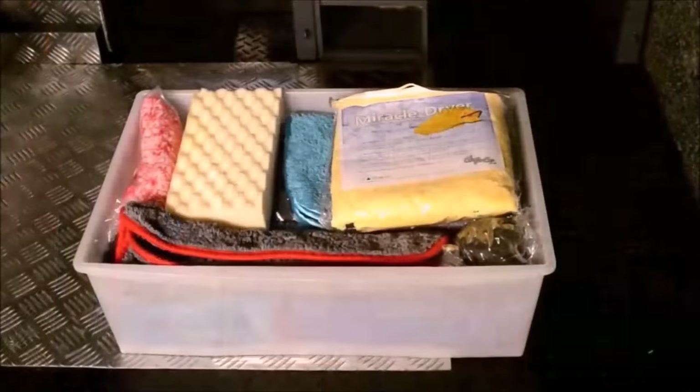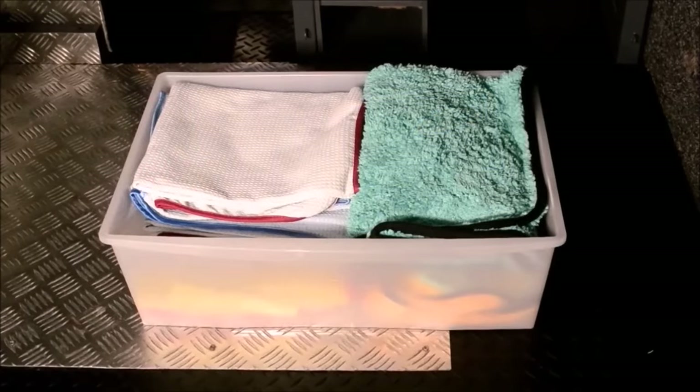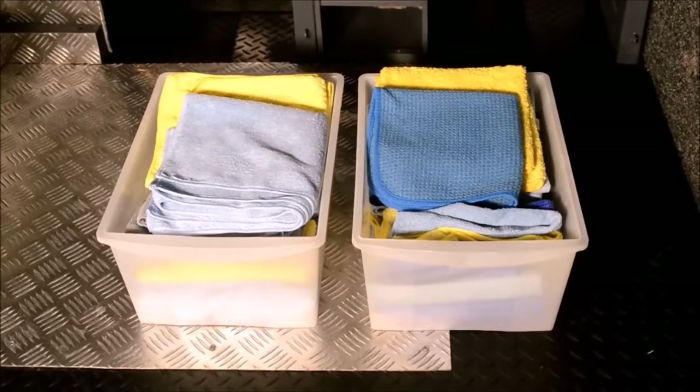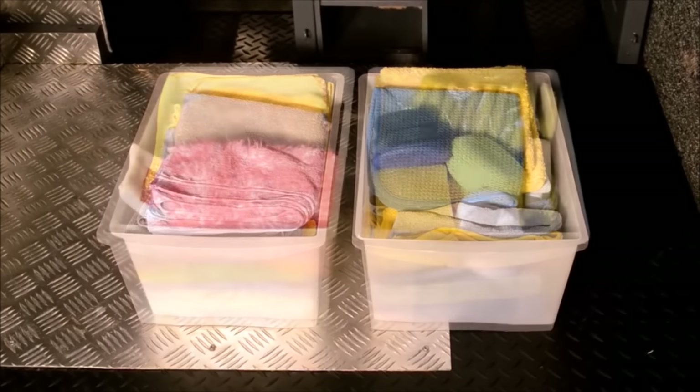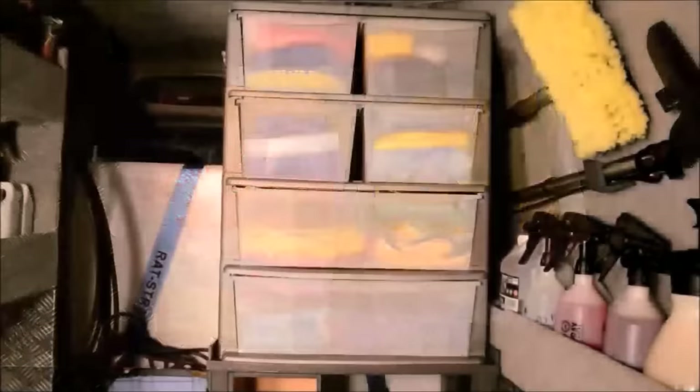Onto the shelving unit in the middle of the van, starting with the lowest drawer containing plush microfibres, various applicators and microfibre accessories, and a few spare wash mitts and drying towels. The next drawer up is specifically for drying towels including the waffle weave and plush microfibre towels. The next two smaller drawers are for exterior cloths on the left and interior cloths on the right. The top two drawers: the one on the left holds wash mitts and the one on the right holds various applicators for polishing, waxing and various dressings.